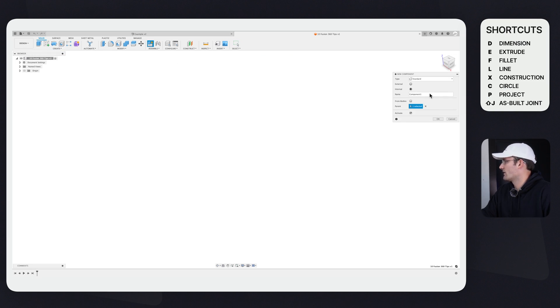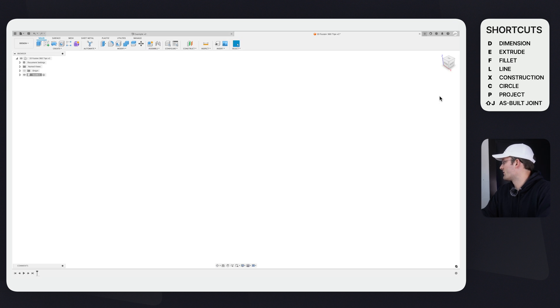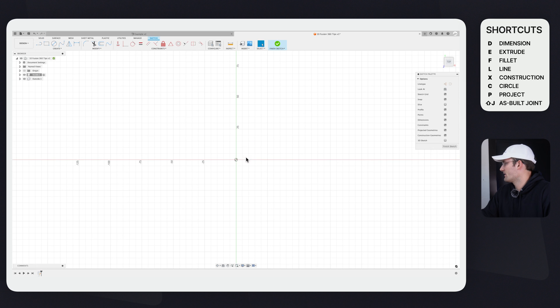The first component is going to be inside — it's just going to be a two-part component. Then I'm going to go ahead and make another component as well under this main component. On the inside component, let's start by making a sketch. I'm going to select the top plane.